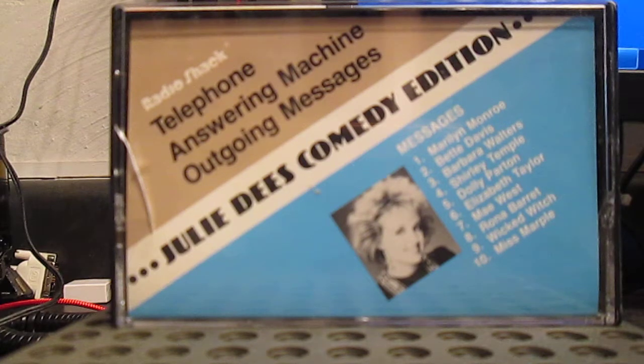Remember, Radio Shack's outgoing messages will work with all types of answering machines — single cassette or loop — regardless of the make or age of the machine. And your Radio Shack store offers a complete line of accessories for your telephone and your answering machine, including various lengths of endless loops and incoming cassettes. And now, ladies and gentlemen, Radio Shack's outgoing messages.